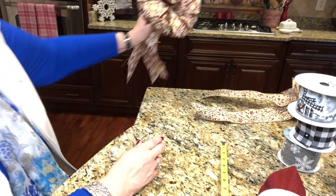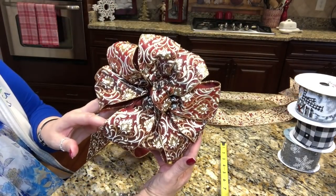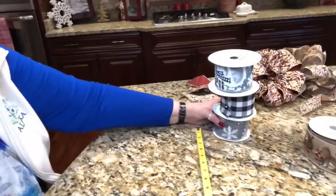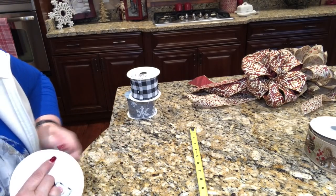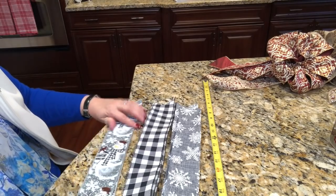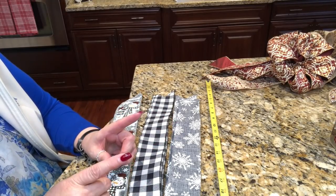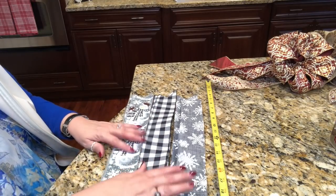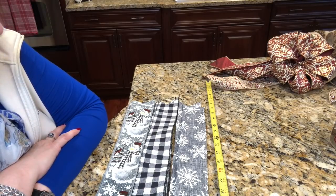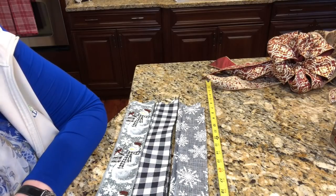Now let's make a nine-loop funky bow — you'll see the difference, you have a lot more tails, and this is a much more tailored bow. I cut three strips of each type of ribbon at 22 inches long, and I'll make the loops about five and a half inches long each. I have a cheat sheet always linked in my videos down in the description — it takes you to a PDF of my funky bow cheat sheet that you can print off.